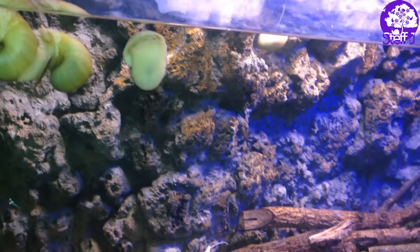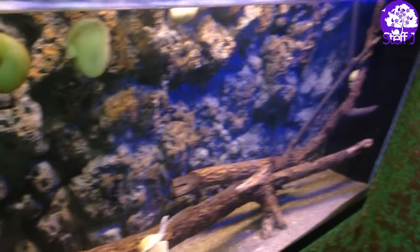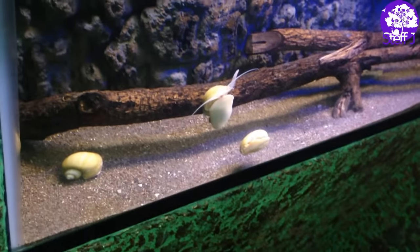Hey guys! So finally, here is how I made this DIY 3D aquarium background.